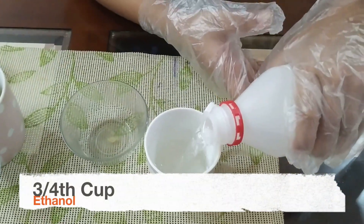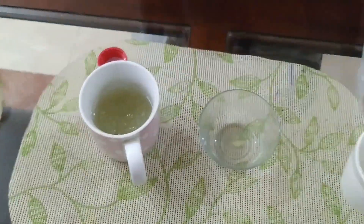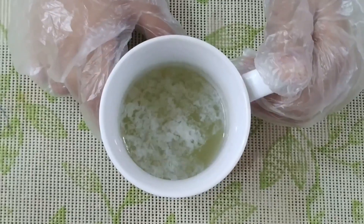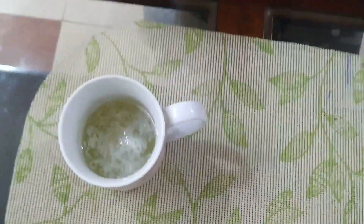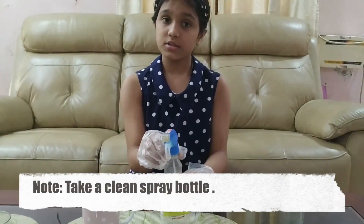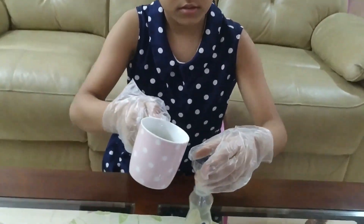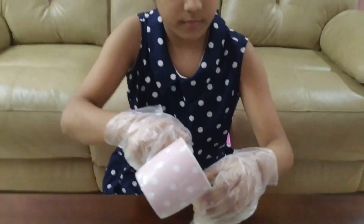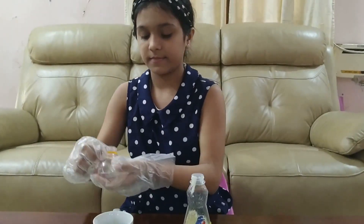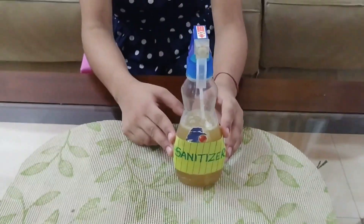Now we'll pour it into the bigger cup. Now we'll mix all things well. So it's mixed well. Now we'll take a spray bottle — I am using a spray bottle but it is cleaned. You can also take a hand wash liquid bottle. So now I'll pour all the ingredients into this. So now our sanitizer is ready to use.